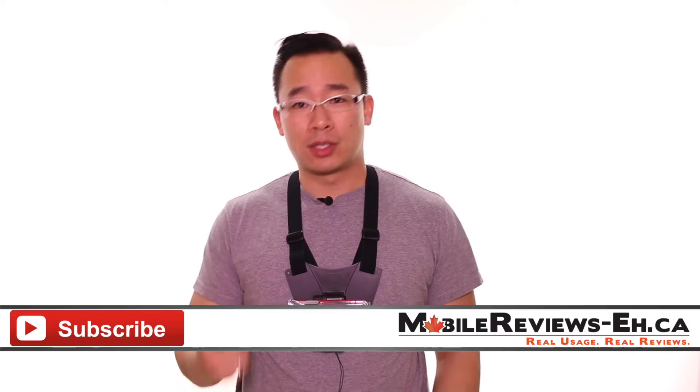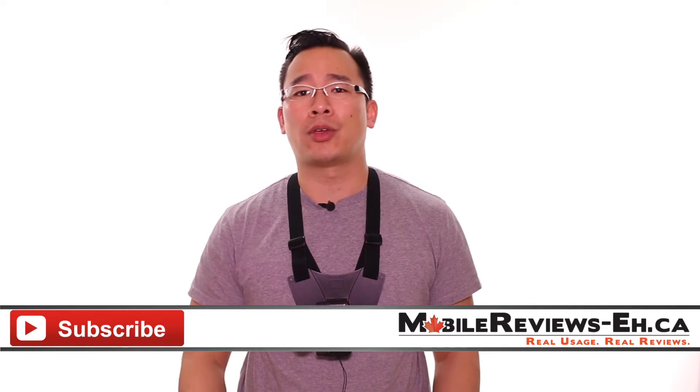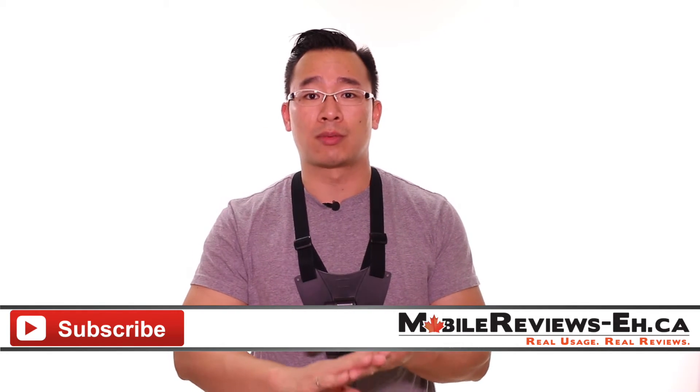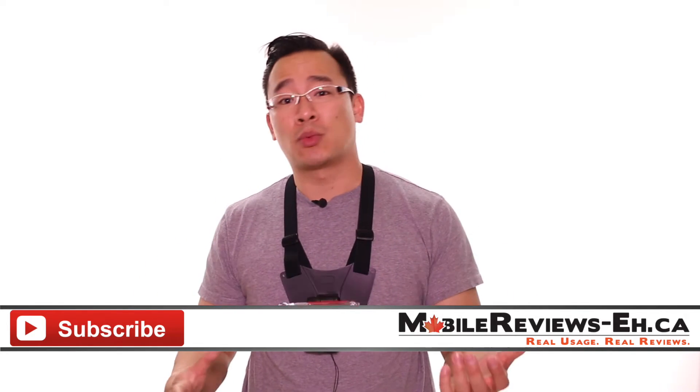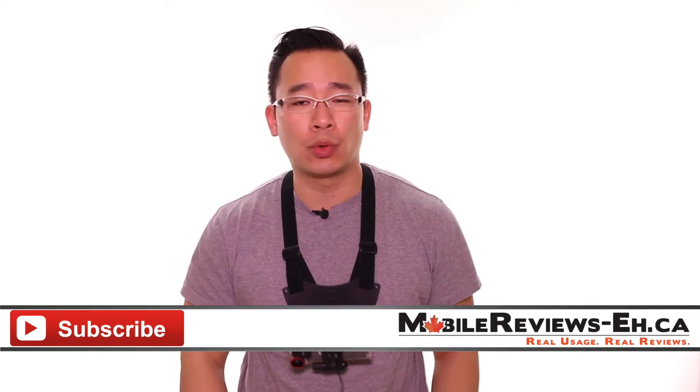If this is the first time you're watching one of our videos, I encourage you to click subscribe. We're all about helping you get the most out of iOS — product reviews, tips and tricks, as well as news. We post content two to three times a week, sometimes even more. Do click subscribe, I promise you will not be disappointed.